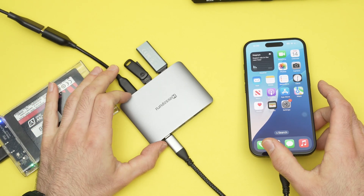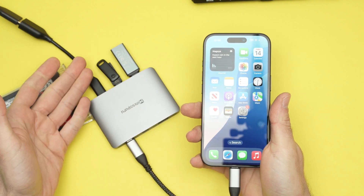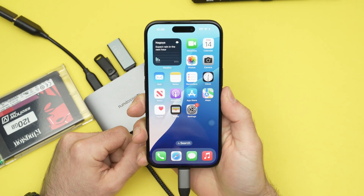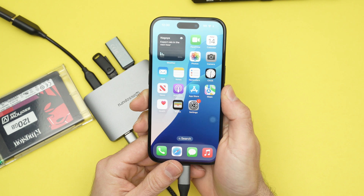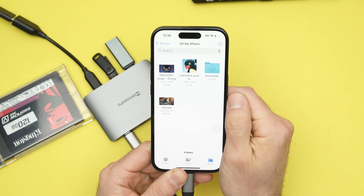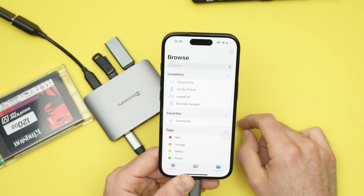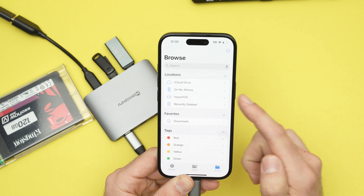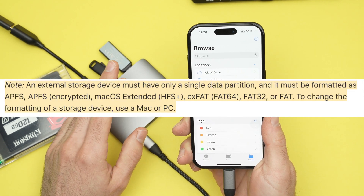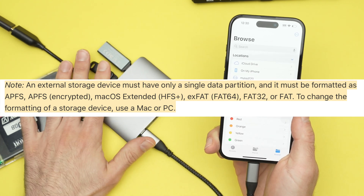Once you have connected your devices to the USB hub, take your iPhone. Depending on what you have connected — for example, these memory drives — you'll need to go into the Files app on your iPhone. Once you tap on the Files app, go into the Browse menu and you should see all the connected devices listed there. Note that not all formats are accepted; I'll put on screen which formats the iPhone is able to read.